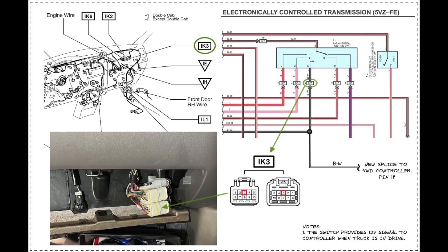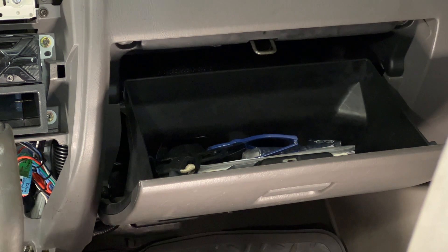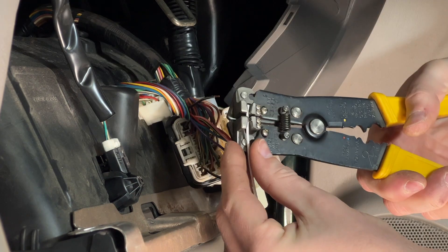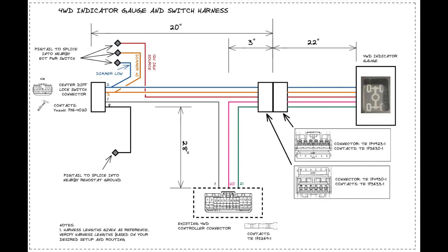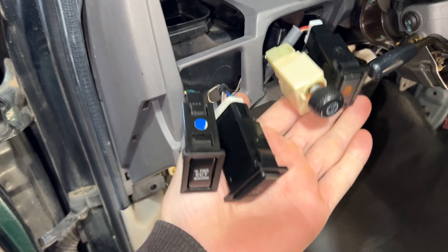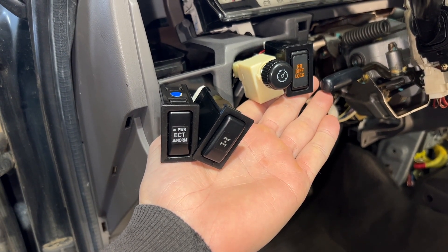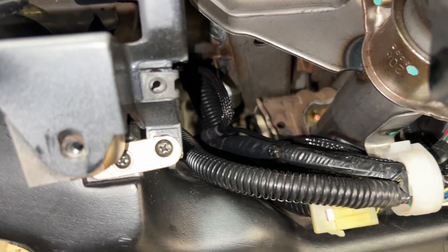I drilled a new hole behind the shifter assembly to route the two new circuits from the T-case to the controller — much easier than following the Tacoma harness through the engine bay. The controller takes an input from the transmission position switch; I intercepted the signal at the connector above the glove box, located the circuit, and spliced it in there. The new signal wire was then routed to the controller. Here's a diagram of the harness I made to connect the gauge, center diff lock switch, and the controller together. Both the gauge and the center diff lock switch were provided the illumination circuit, which lights up the switches in the gauge cluster at night.